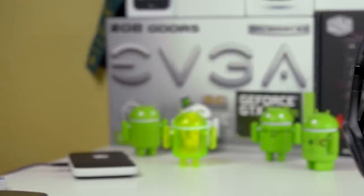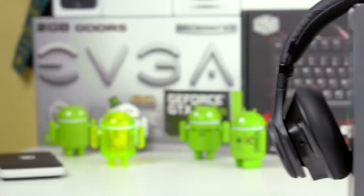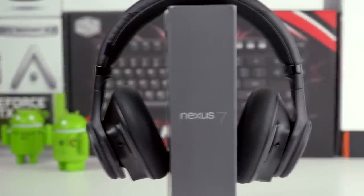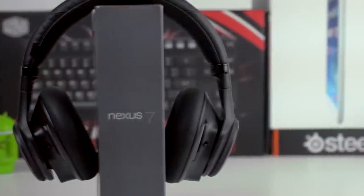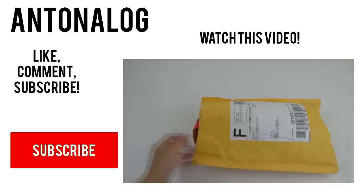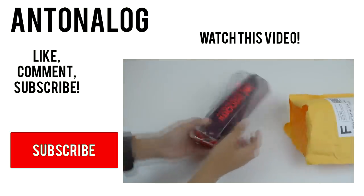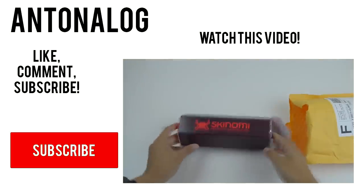In conclusion, these headphones have great sound, a lot of features, and awesome comfort. The only downside is probably the weight, which would only really affect you if you were doing sports — and you probably shouldn't be. Anyway guys, thanks so much for watching, I hope you enjoyed the video. Be sure to like, comment, subscribe, and I'll catch you guys in my next video.